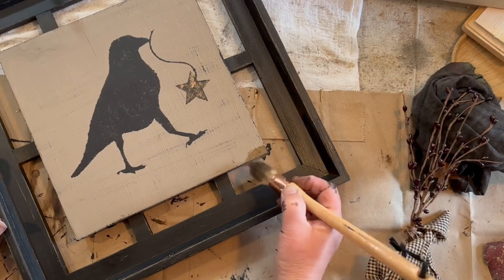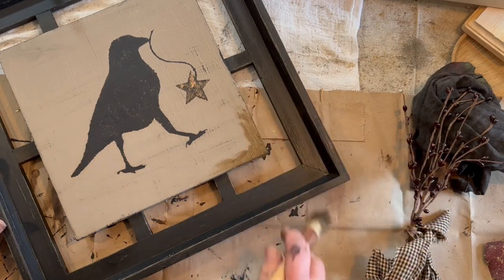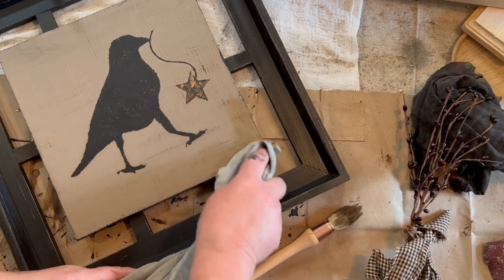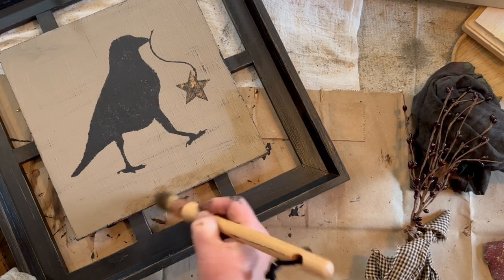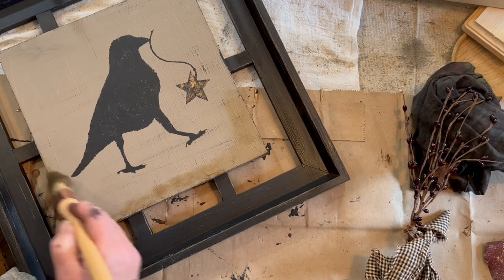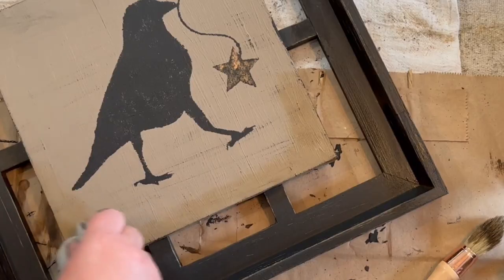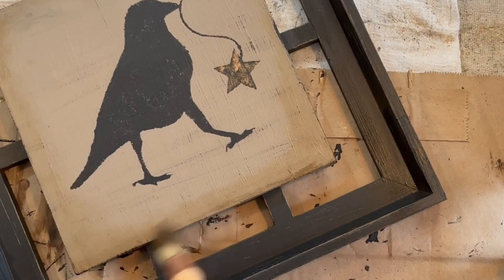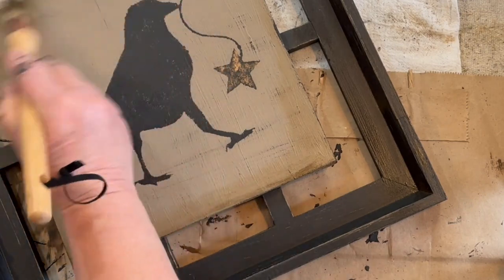Once I was done waxing the frame, I took the same brush and I'm just going to go around the edges with the antique wax to give it just an antique look on the picture itself. I did take this out first and use my Rust-Oleum clear sealer on the whole piece before I started this process — it makes it a little bit easier to get the antique wax off if you get too much on there. This is just a dry rag and I'm going just over the edges, then wiping it back. I want it just on the edges.